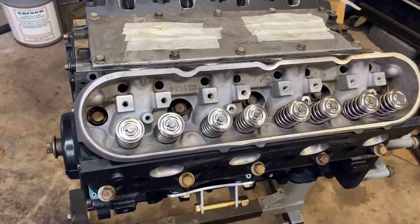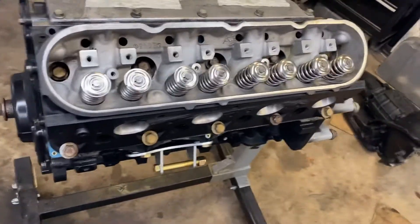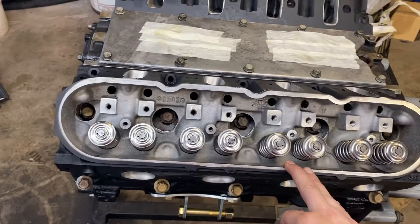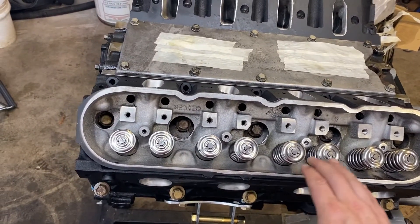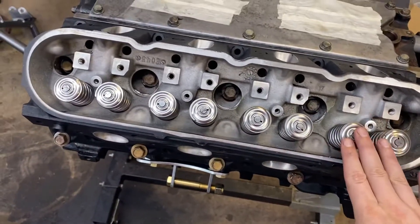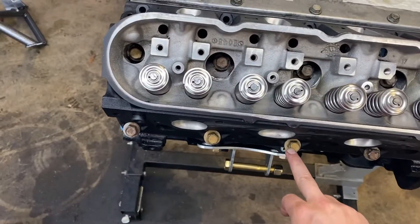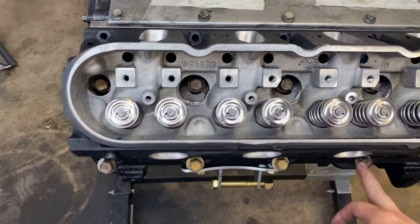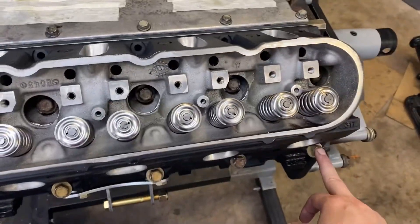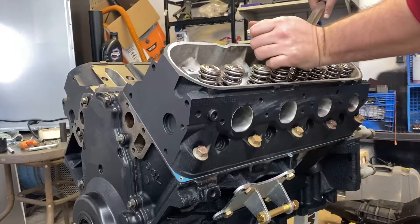So now it's time to torque them down. Because they're used bolts, we're not going to use the angle method. What we're going to do is torque them down to 15 foot-pounds, then 40 foot-pounds, and then 65 foot-pounds. The torque pattern goes 1 through 10. So let's get started — 15 foot-pounds first, working through the pattern on both sides.